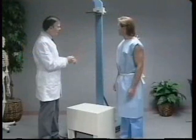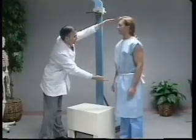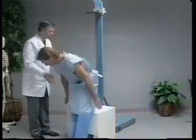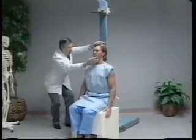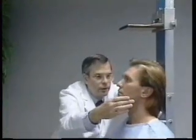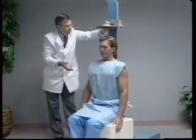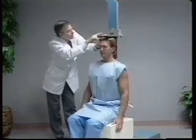Sitting height is a measure of the trunk of the body from the buttocks to the top of the head when the subject is sitting upright. To record this measure, the stadiometer and a specially constructed box of a known height are used. The subject sits on the box with the posterior aspect of the buttocks, the shoulder blades, and the back of the head touching the vertical backboard of the stadiometer. Similar to the procedure followed for standing height, the head is positioned in the Frankfurt plane. The subject is instructed to take in a deep breath and sit up as tall as possible. The headpiece of the stadiometer is lowered to the top of the head, and the hair is compressed. The reading is taken to the nearest millimeter.